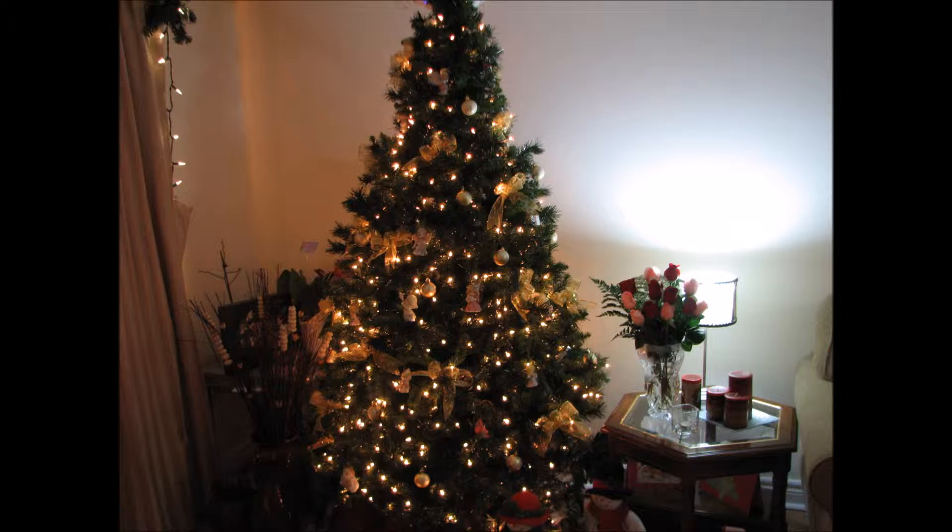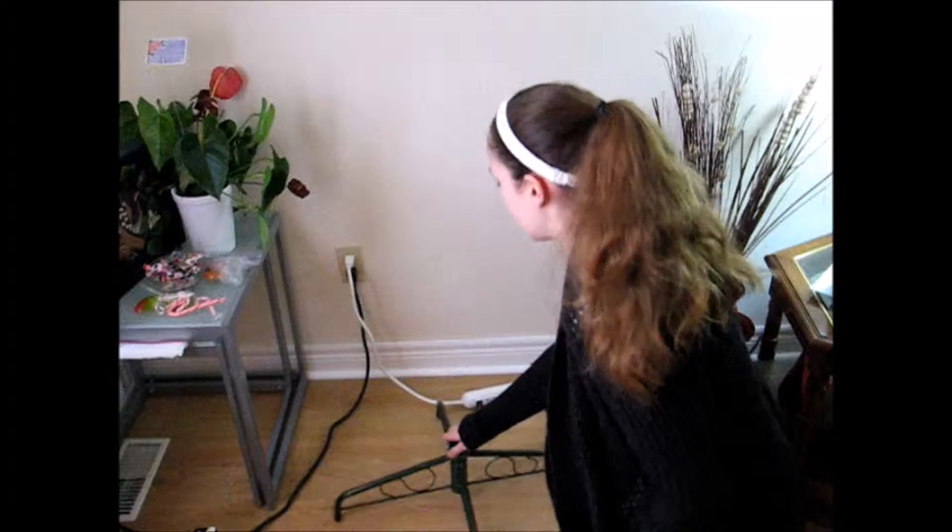Hi guys, Alicia here, the Newbie Crafter. Today I'm going to be showing you how to decorate your tree basically like this.